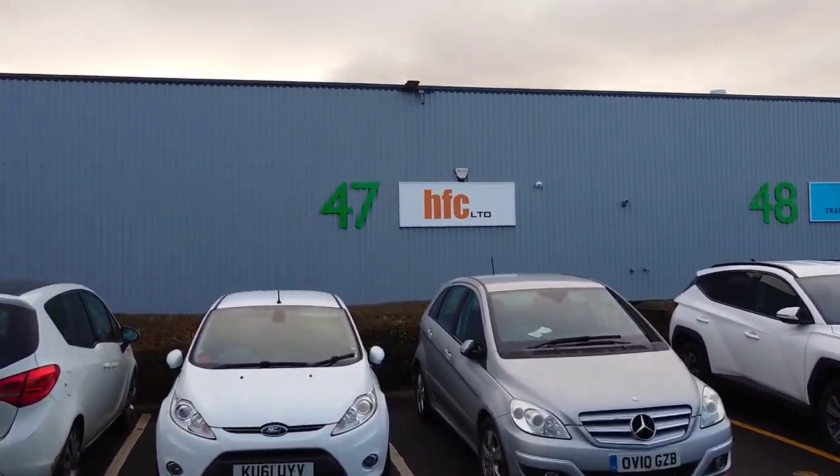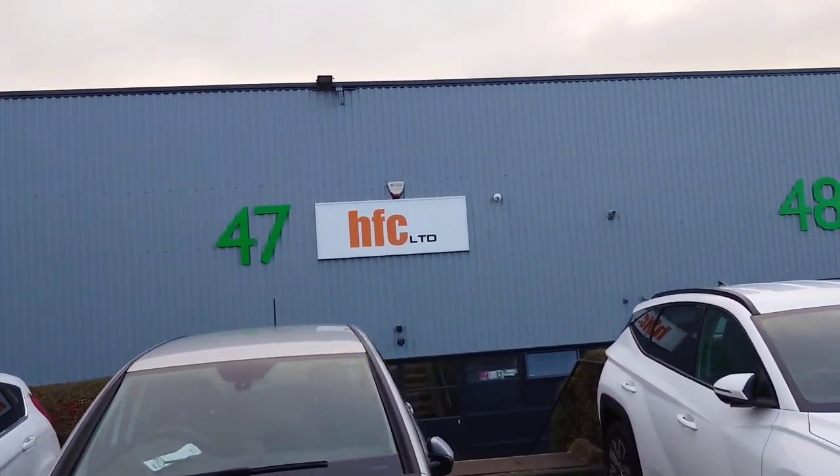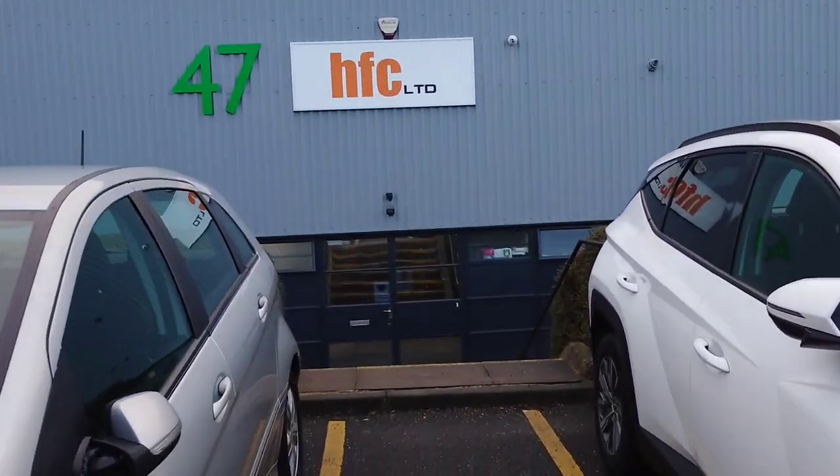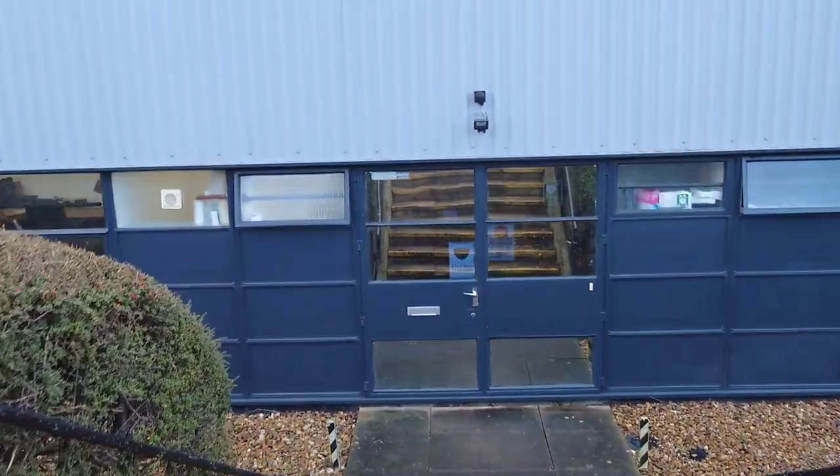We've arrived at Hi-Fi Collective Limited — HFC. Let's go down and go into here, but they probably won't let me film in here, so I won't be filming in here.